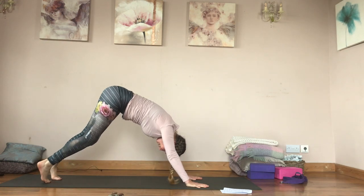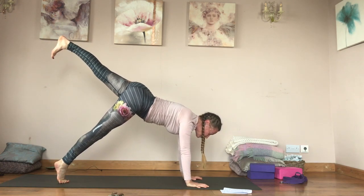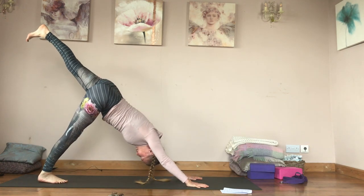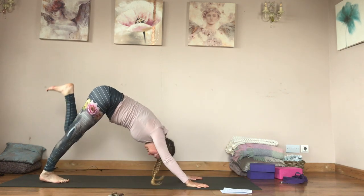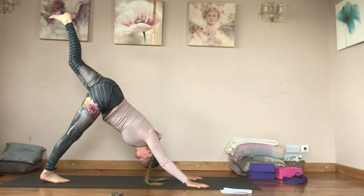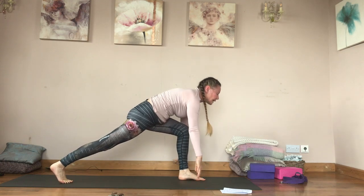Inhale left leg lifts, exhale floating forwards into your plank — same action, pulling in across to the right. Inhale up and back, exhale and tap. Inhale up and back, exhale, left foot steps. Inhale come up.